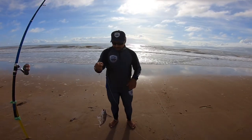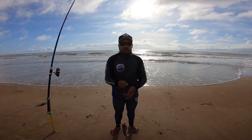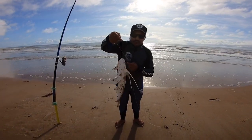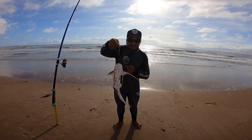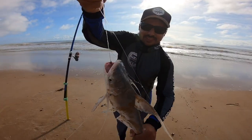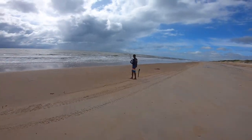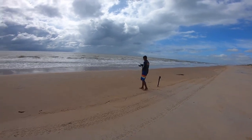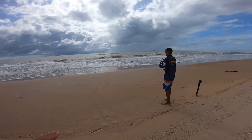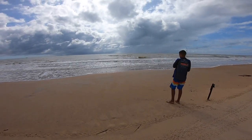Galerinha, eu vou estar levando esse peixinho pra comer — faz tempo que eu não comi um peixinho. Vou pegar esses peixes bonitos pra fazer um frito. Valeu, galera! Olha de novo aí de pertinho. Acho que o Manuel pegou um peixinho aqui de beirada também. Ele tá fazendo os arremessos mais próximos aqui na margem, e eu tô um pouco mais lá pra dentro.